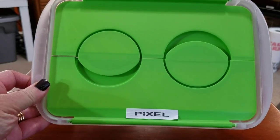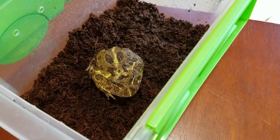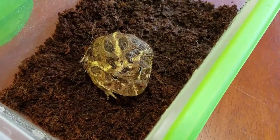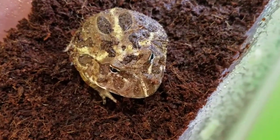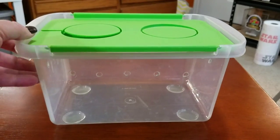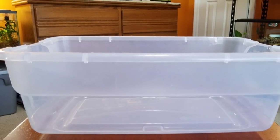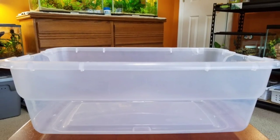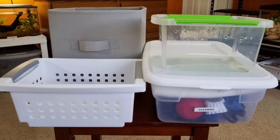I found this small green container at the Dollar Tree, drilled some air holes in it, and it has been a safe place to put Pixel in when I need to clean his tank. I have also used containers like this to transport animals. Plastic storage bins have many more uses — you can make a bathtub for your lizard or even make a roach colony. Best of all, you can find a variety of containers for just a few dollars.